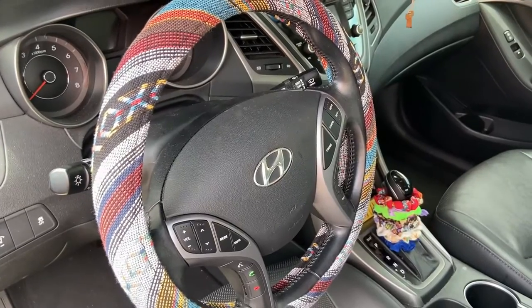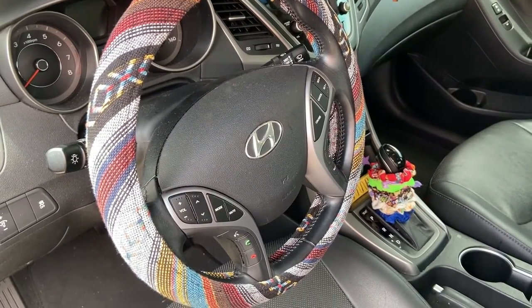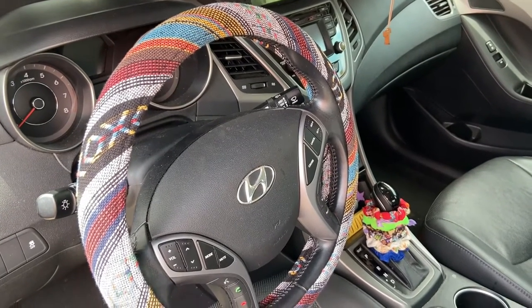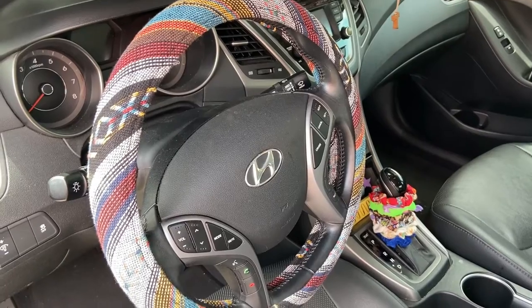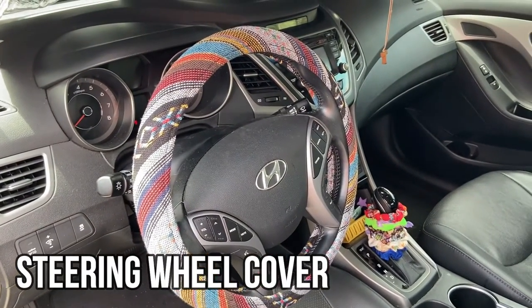You can see it fits nicely on our steering wheel and this is going to be great for the heat. We live in California so the steering wheels sometimes get very hot, so this should help with that, protect our hands, and also gives a cool looking design.